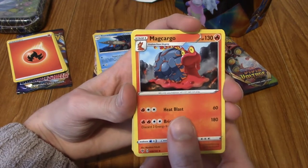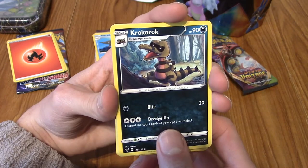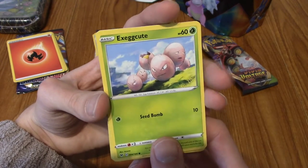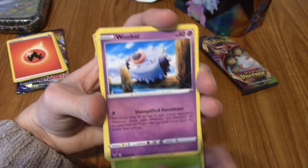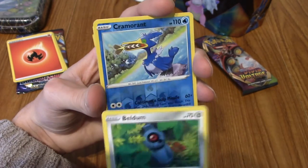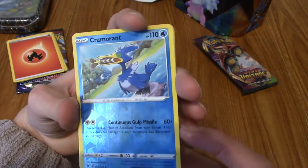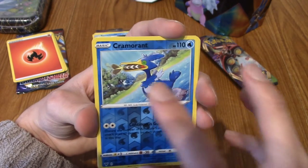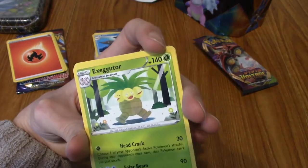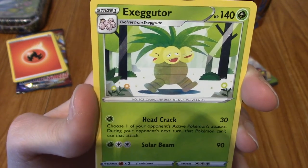We have a Magikarp, nice. A League Staff, very cool. A Krokorok. A Slugma. A Wishiwashi. An Exeggcute - an Un-Exeggcute, I guess. A Woobat staring at the sky. A Beldum - Beldum's eye looks a lot like the Digimon eye, like Agumon's got. A reverse. A Cramorant with a Barraskewda in its mouth. And we end on another non-holo rare - but it is an Exeggutor, and look at that artwork. Very cute.